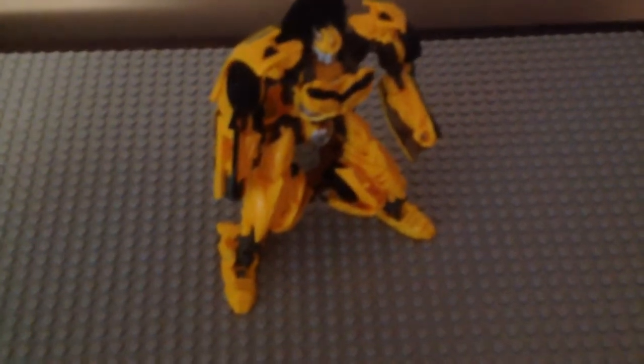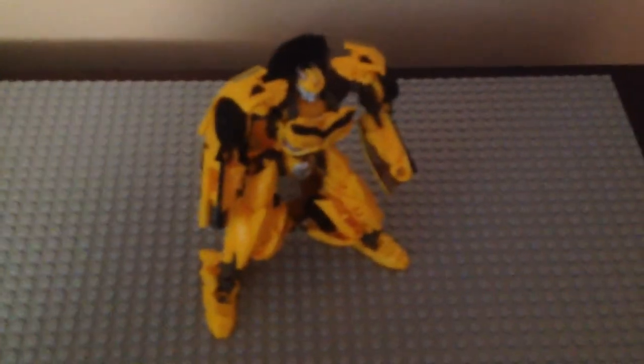I wish he came with that club we saw in the movie. I hope they include it in wave two with his new version. I'm obsessed with this Bumblebee — even though it's the same mold from AOE, I think I said that too much in this review.